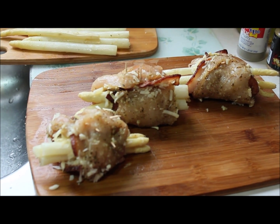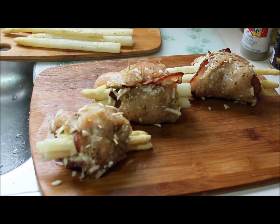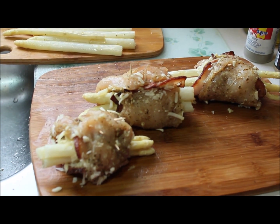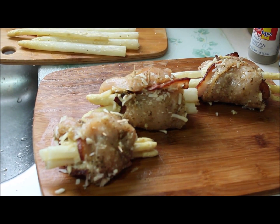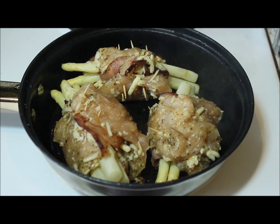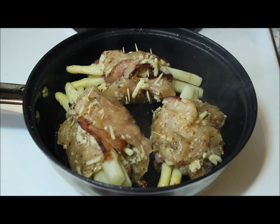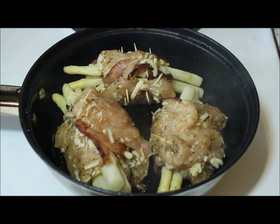Now I'm going to roll up the roulades and use a toothpick to keep them together. Here are the roulades all trussed up. I'm going to sauté them in the pan that I seared the bacon in — that pan will then become the pan I make the sauce in. I have them searing in the pan now. I'll turn them over and then put them in the oven for about 25 minutes to half an hour at 325 degrees.